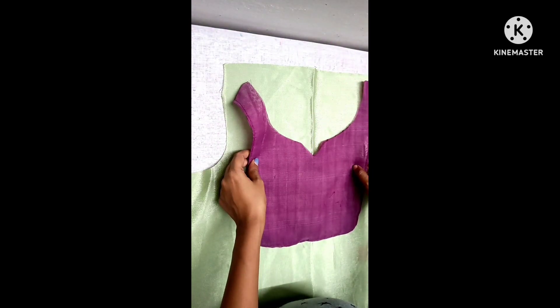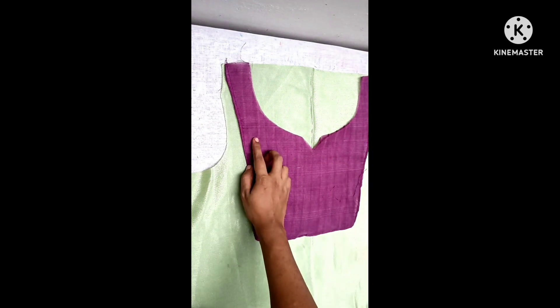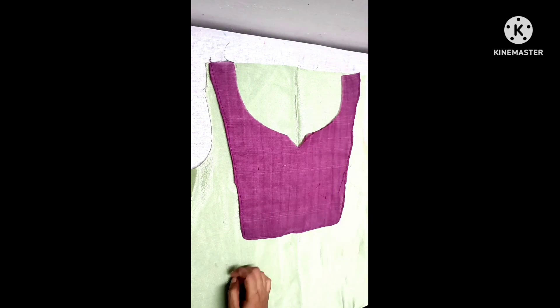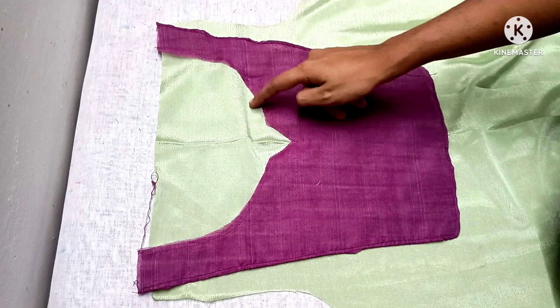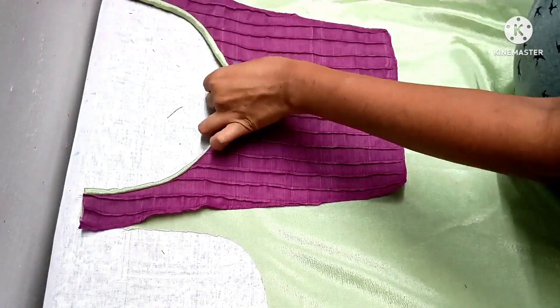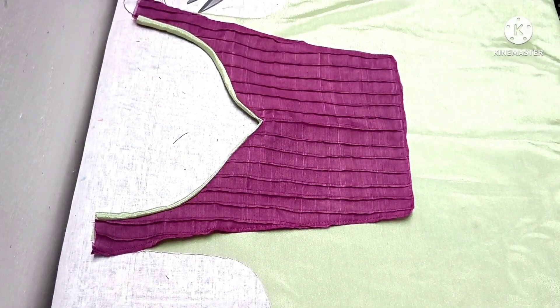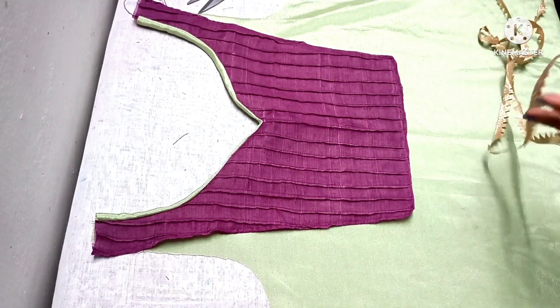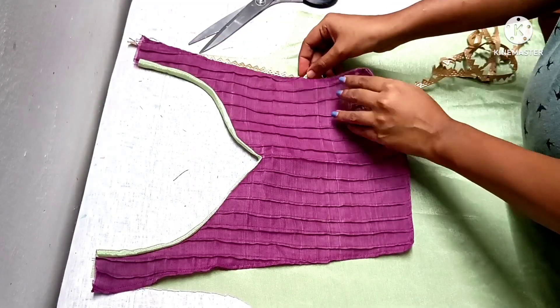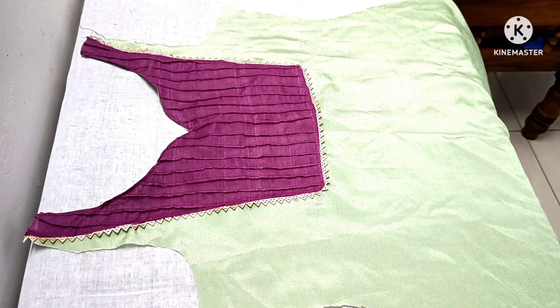We will finish the front portion. It is a little bit more than a pin tuck. We will cut the shoulder. Make sure it is secure. We will attach a stitch on the shoulder. We will cut the top white side and attach the lace to the top stitch.